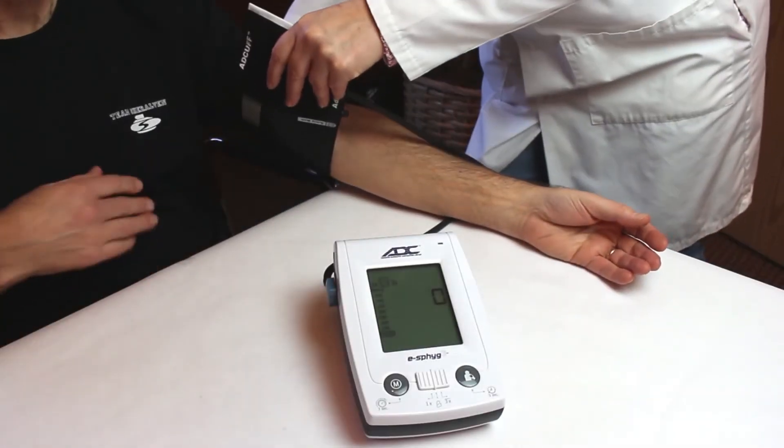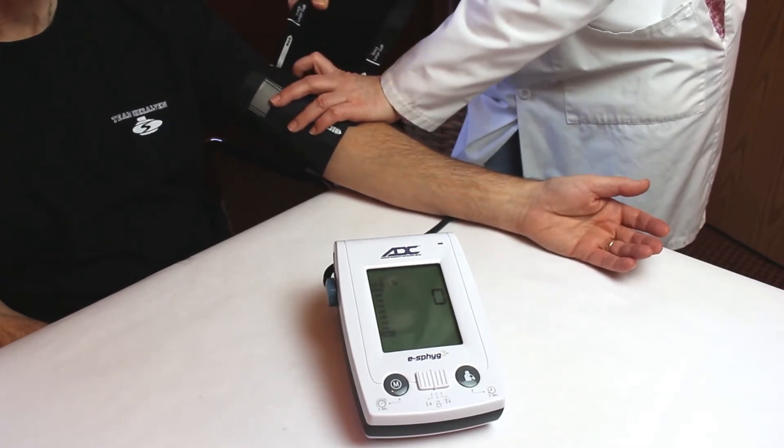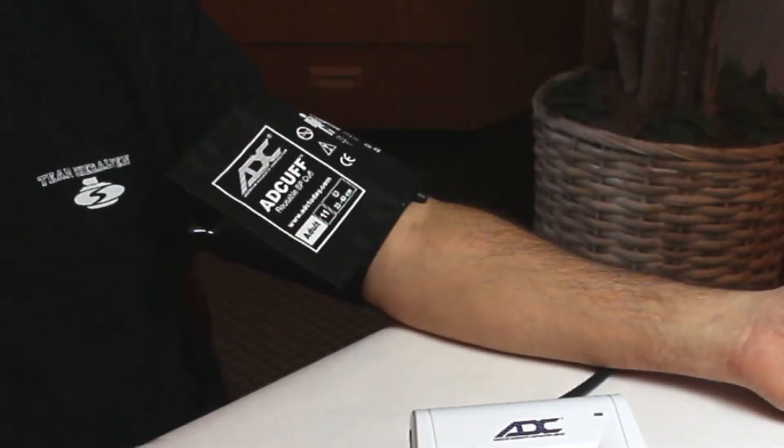Place the cuff around the patient's arm. The cuff index line should fall within the printed range markers. If not, select a larger or smaller cuff to ensure an accurate reading. The artery mark should be positioned over the brachial artery, and the bottom edge of the cuff should be about one inch above the antecubital fold.